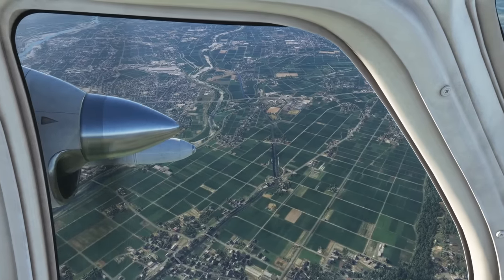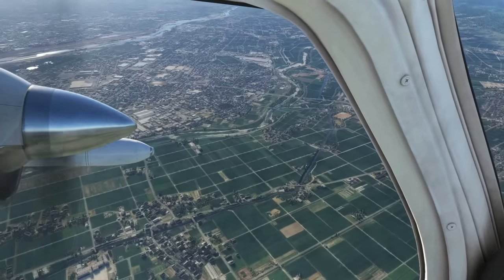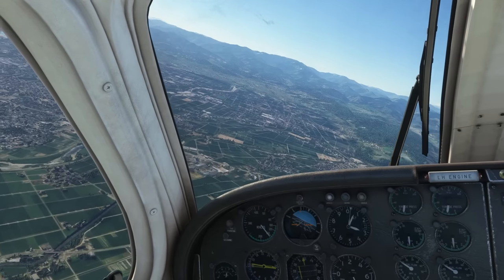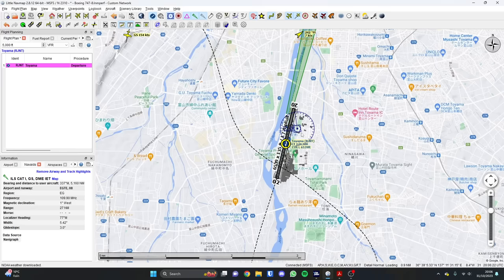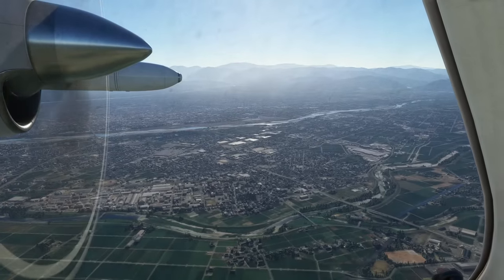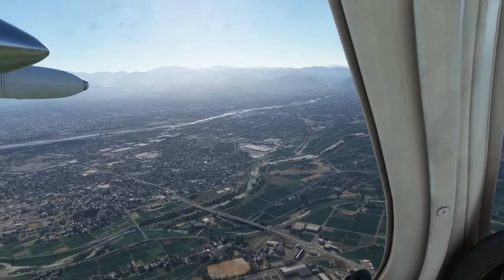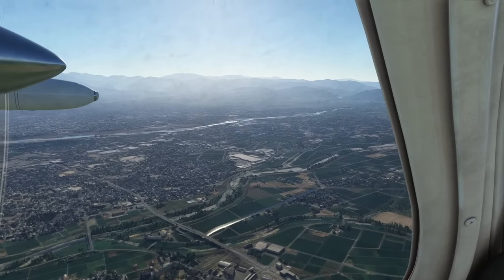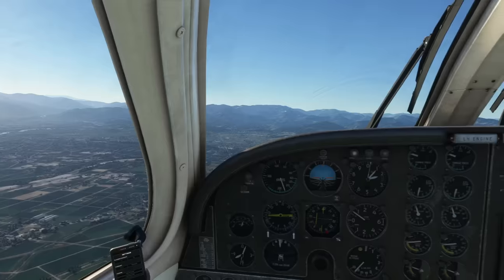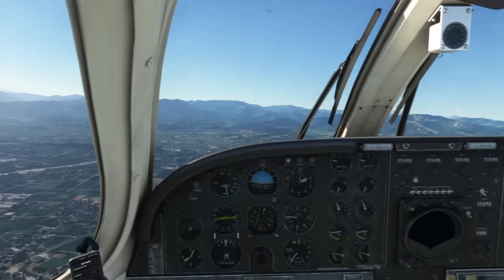Let's look behind us — we should see the airfield back there. Looking at the map — it's alongside us. You can see it's just the other side of the river — the airfield. It's quite a long runway. You can see the beacon flashing over there on the tower. So while we're flying off towards the hills, let's have a play with the autopilot.